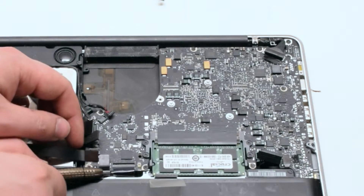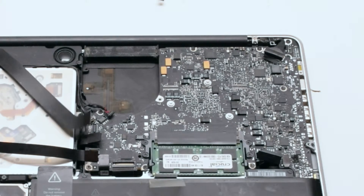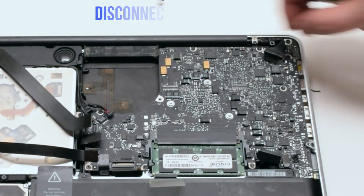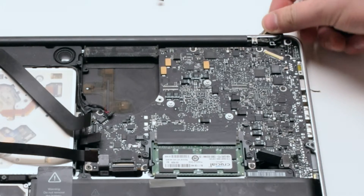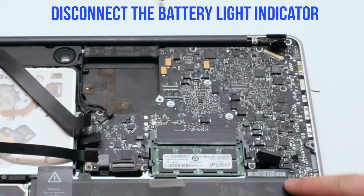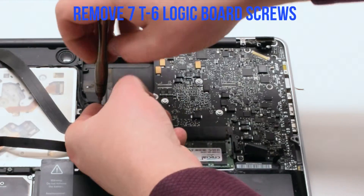Disconnect the keyboard by lifting the lever. Lift the lever of the keyboard backlight as well. Disconnect the LVDS cable. Disconnect the battery indicator. Remove the seven T6 logic board screws.